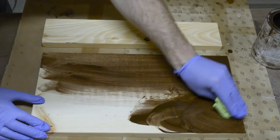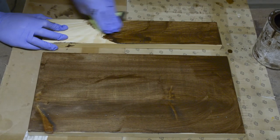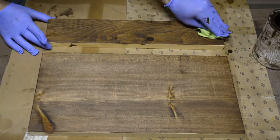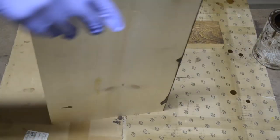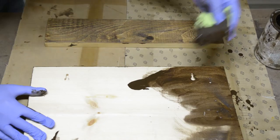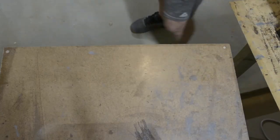Next step, just apply whatever stain you want. Here the customer wanted dark walnut, which I love personally — it's a nice rich warm brown, and that's what you see here. I also stain the back; I don't go crazy with it, but I just want to get some nice color so it's uniform for the customer.